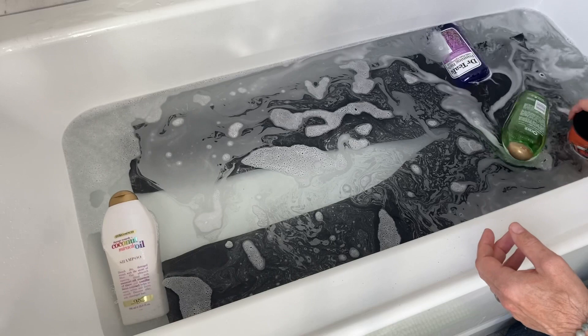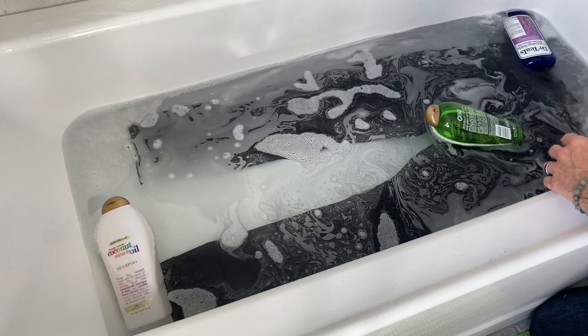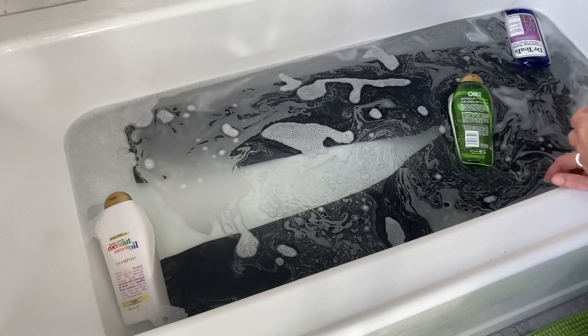That's just going to hold your jeans in place while they soak so you get equal coverage. If you don't have any bottles, improvise. We're going to let this sit for a couple hours, then drain it, fill back up with clean fresh water, let them soak again to get the soap out, and we'll see how it looks.